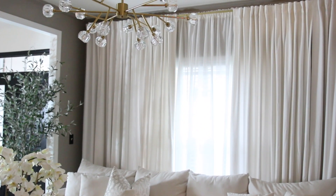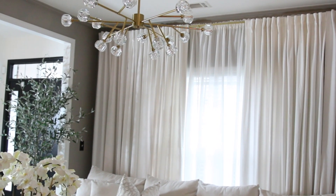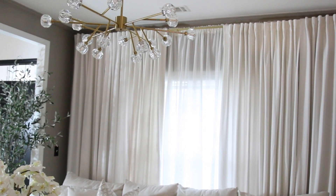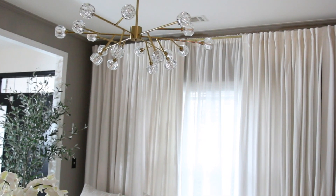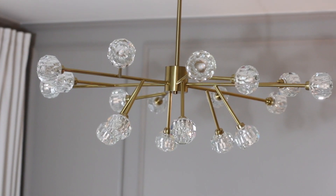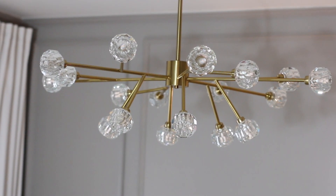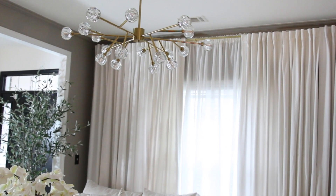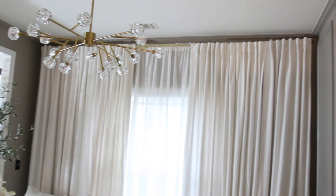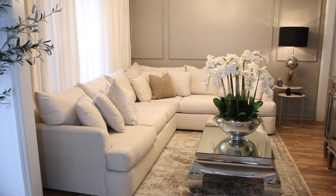On to the light fixture — you know I'm all about Restoration Hardware right now, but that stuff is quite expensive. So I found this light fixture on Amazon — it's definitely a dupe for the RH light fixture. Originally I ordered the same fixture with a different canopy, but I didn't have an adapter to give it the height I wanted. I really wanted the light fixture to fall at the level of the molding on the wall, so I returned the first one and got this one. I absolutely love it.